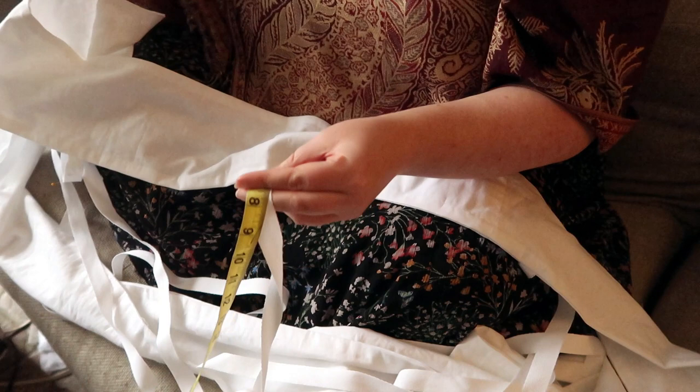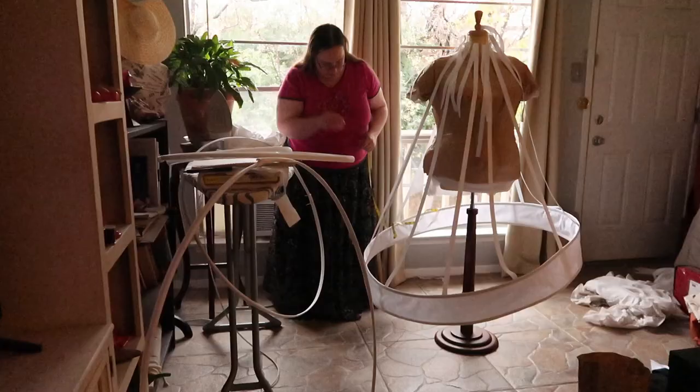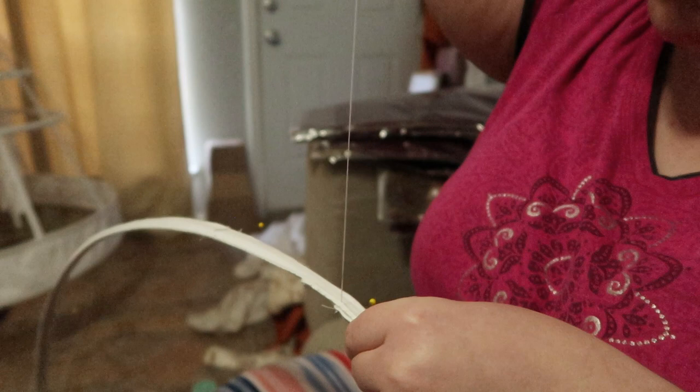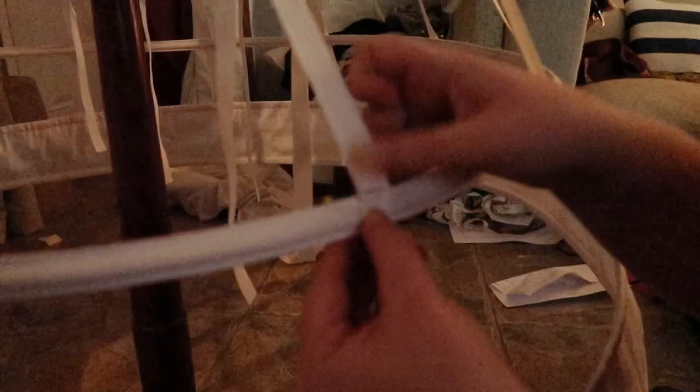Using the measurements from the old skirt, I measured up from the panel and marked the place that each bone would connect to the tapes. I then measured out the total length of the skirt and adjusted the length of the tapes accordingly. Using the original skirt measurements, I marked the appropriate length of each bone and stitched the end of the bone down along the outside edges. Once all the bones were at the right circumference, I pinned them in place on the tapes.